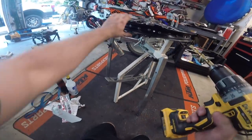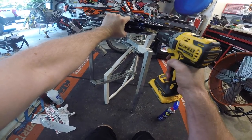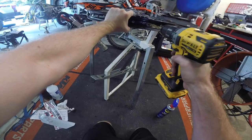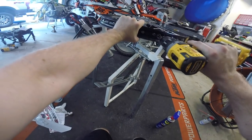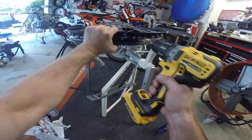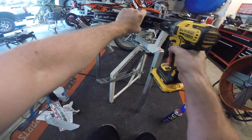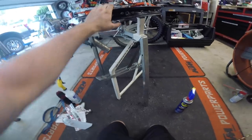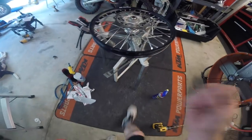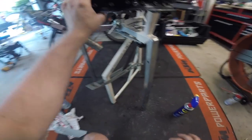Don't spray WD-40 on your rim because you don't want anything slippery on here. Get it drilled out and then be careful — you want to make sure you get all the metal shavings off. So I usually wipe them off — I don't blow it. You can see there's usually a little lip right here; I'm just gonna take some sandpaper, be real careful, run the sandpaper through that and get it real clean.